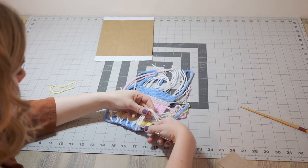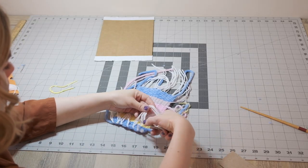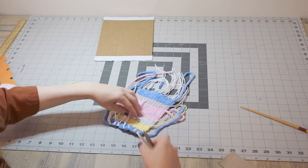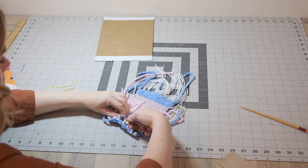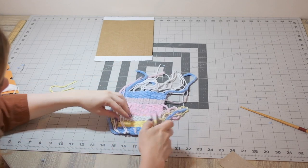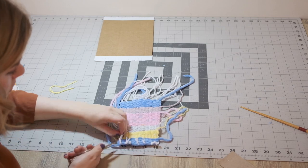Here I'm just trimming off those tassels from the top side because I don't want those to be visible. When you knot those tassels on the top, you can also pull them towards the back of your work so they won't be seen.